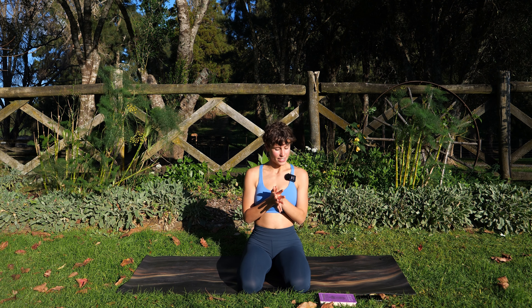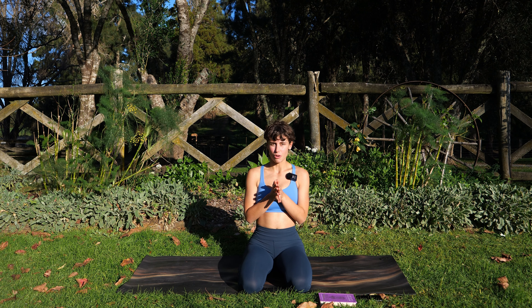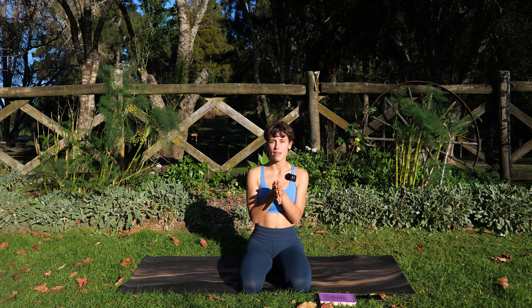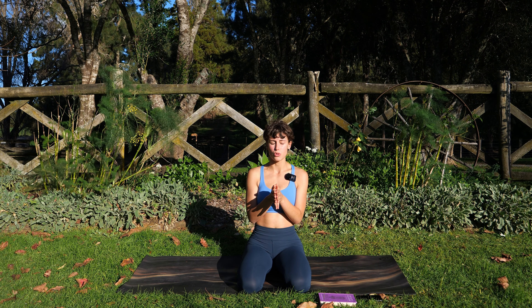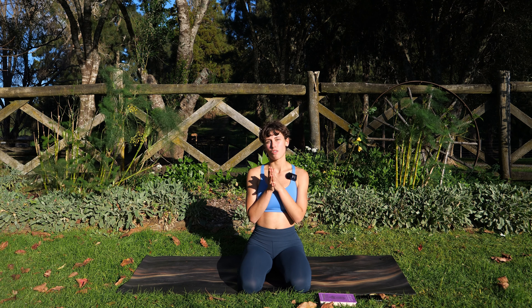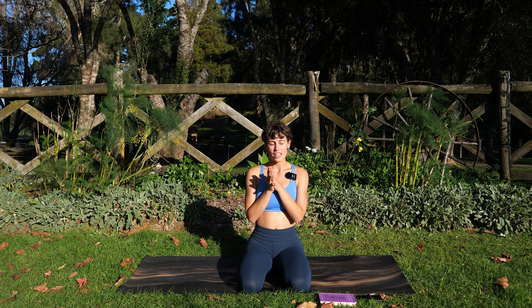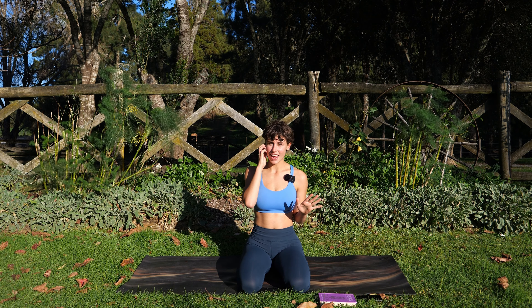So the surya namaskar sequence is a way to show devotion, a way to show gratitude for Surya from Hanuman. With that, can we bring in a sense of devotion into this practice — a sense of gratitude for whatever that may be: maybe it is yoga, maybe it's gratitude for yourself, devotion to yourself and your higher being, anything you'd like to call upon today. What the class is going to look like is we're going to practice 10 Surya Namaskara A's and 10 Surya Namaskara B's.